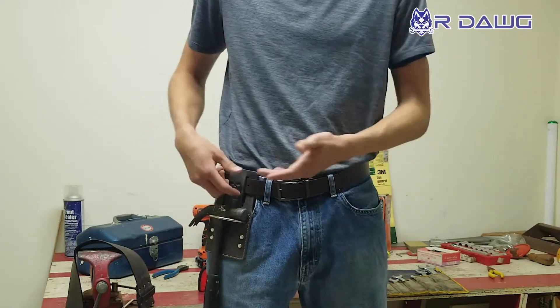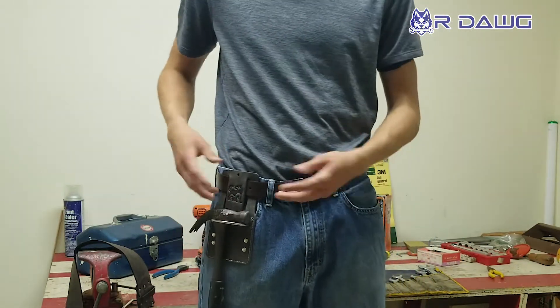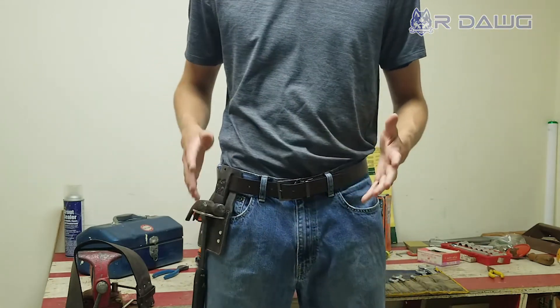I have it right on my hip just so you can see it. Put it on your back, put it on your left side, right side — it doesn't matter. It's customizable. It slides right around. But once you get it adjusted there, once you get it moved, it's locked. It's not going to move.